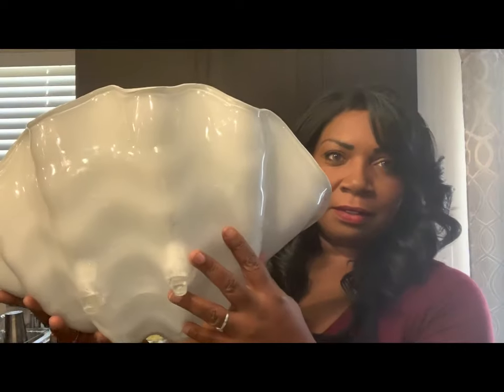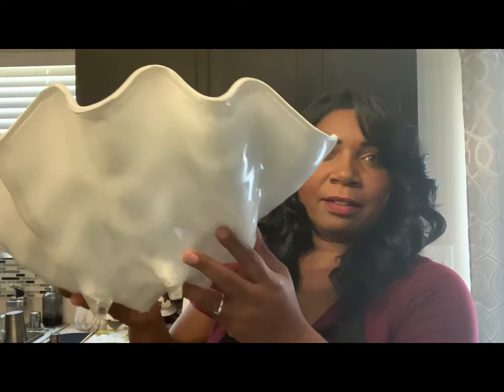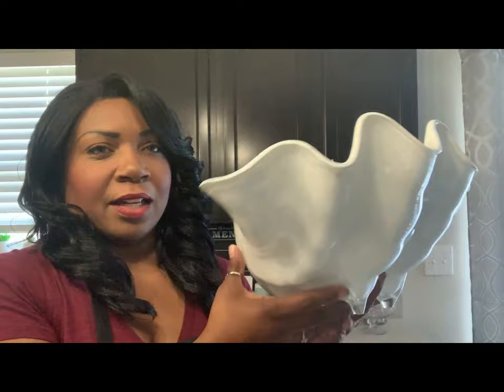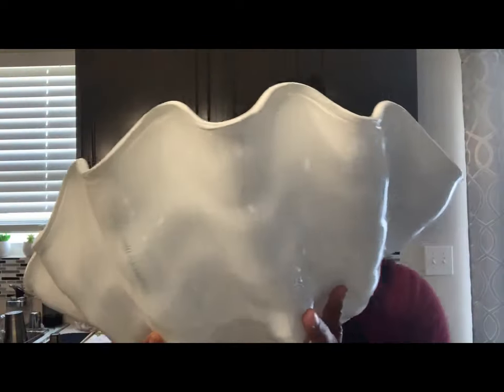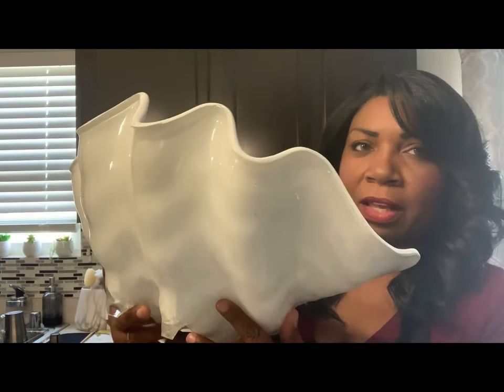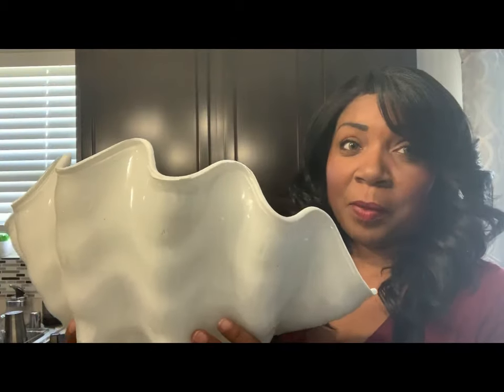Okay guys, I'm back. Are you ready to see the finished product? I did not make you watch the long and boring rest of the painting, but now it's finished and I really, really, really like it. Here it is guys — oh my gosh, look at it! I think it looks really nice. It's like the Z Gallery one. I know the one from Z Gallery was off white, but I really like the white look. So that is what we went with today.